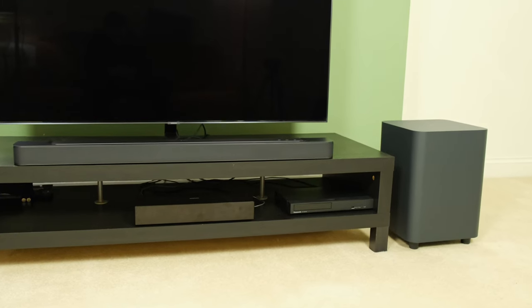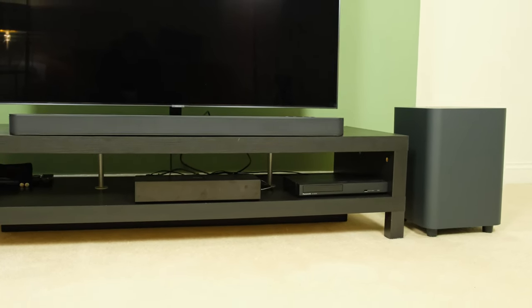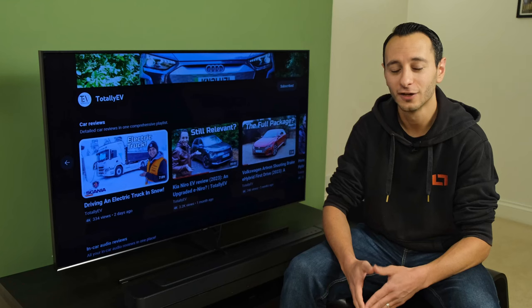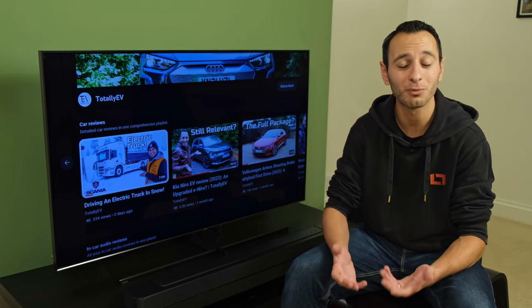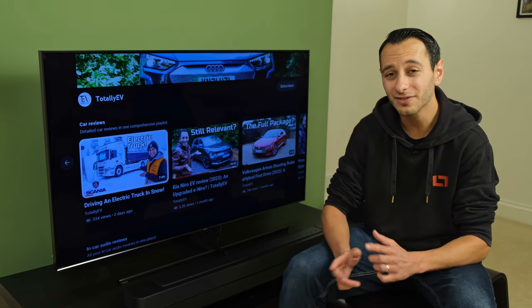So with all of that out of the way, let's get on to an audio demo. I appreciate that it's not going to be ideal over YouTube using my microphones, but it'll give you somewhat of a taster as to how it performs. First off, we'll be going to Priya J's track titled 'Like Me', and then on to a camera piece presenting the Kia Niro EV. Do check out the annotations, because I'll be toggling through the smart mode and also the pure voice functionalities.